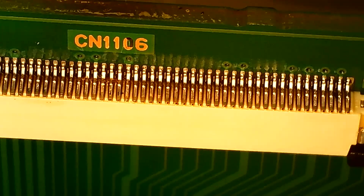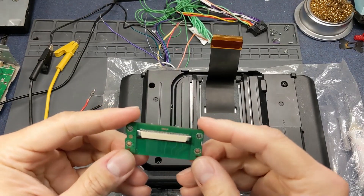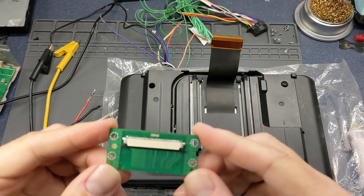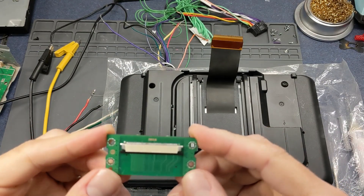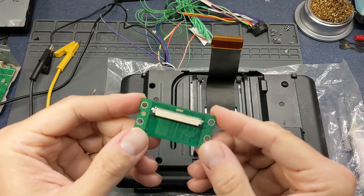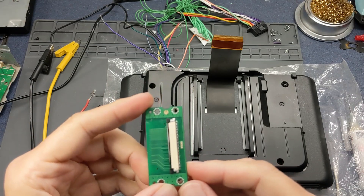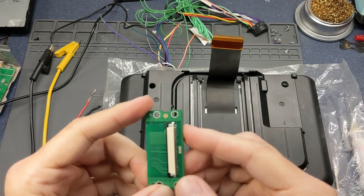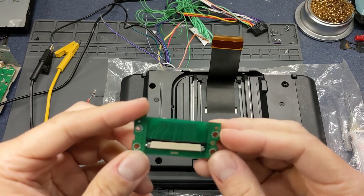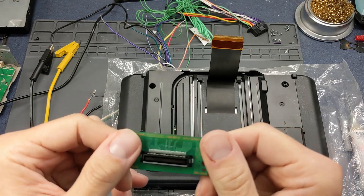Here we are looking at the back of the radio and the board again. Despite the issues with the paste being out of date and a little bit of bridging, it did actually turn out pretty well. I was actually happy with the way it turned out.